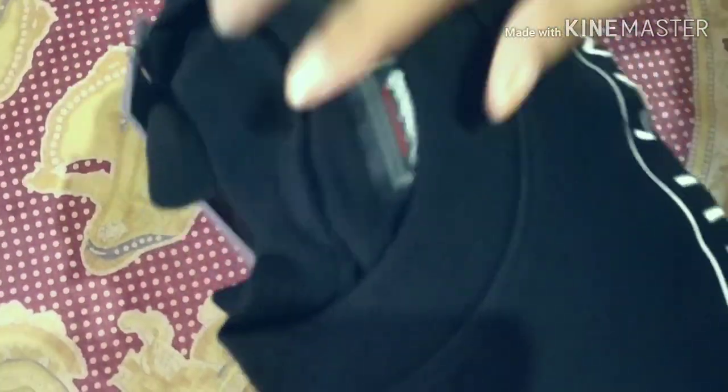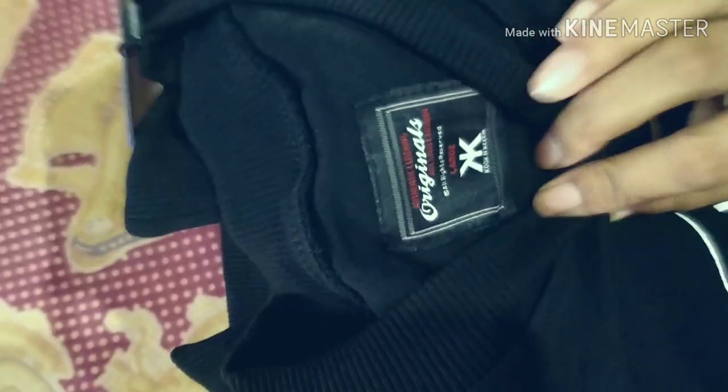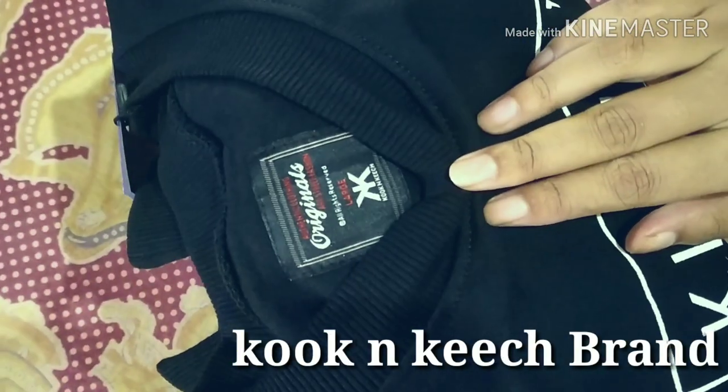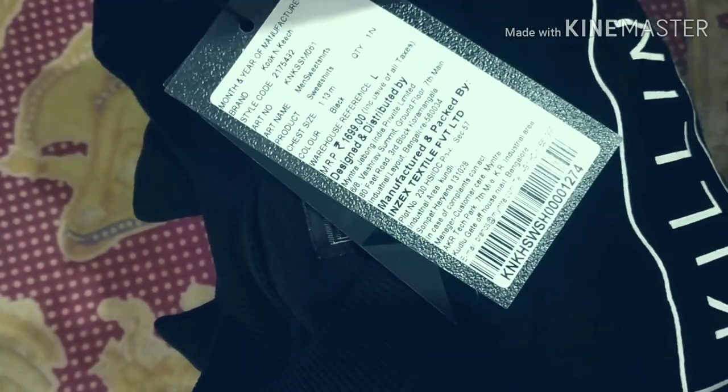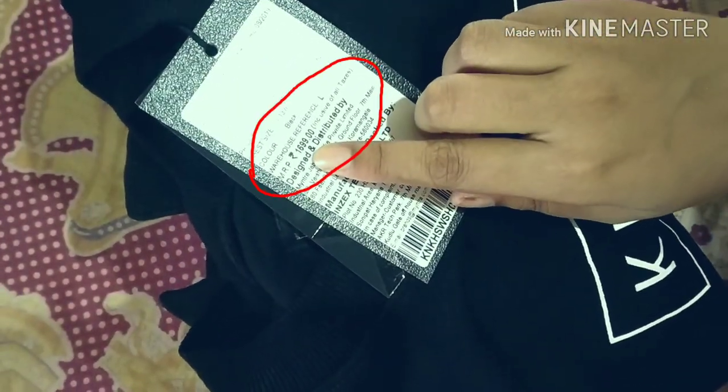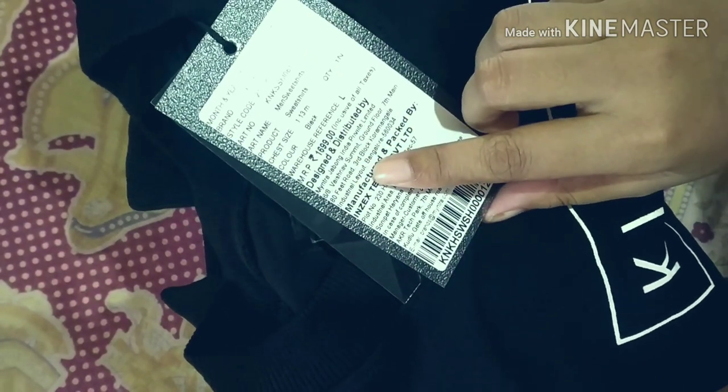Alright guys, I had ordered a black sweatshirt from Mentra. The brand name is here, you can see. Let me check out the tags over here. This is the main tag — you can see the actual price is $1699, but I got this for only $998.